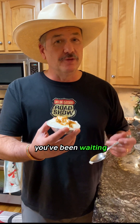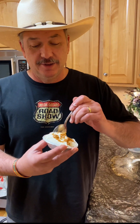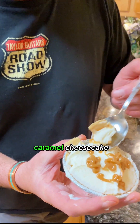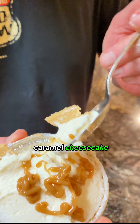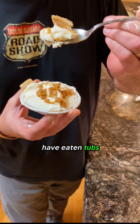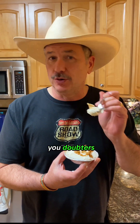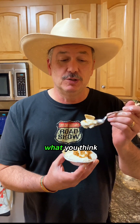This is the moment you've been waiting for — the taste test. We're going in for a graham cracker crunchy bite of caramel cheesecake. Oh yeah. I have eaten tubs and tubs of this. You need to try it. As a matter of fact, comment below after you doubters go and try and make this and tell me what you think.